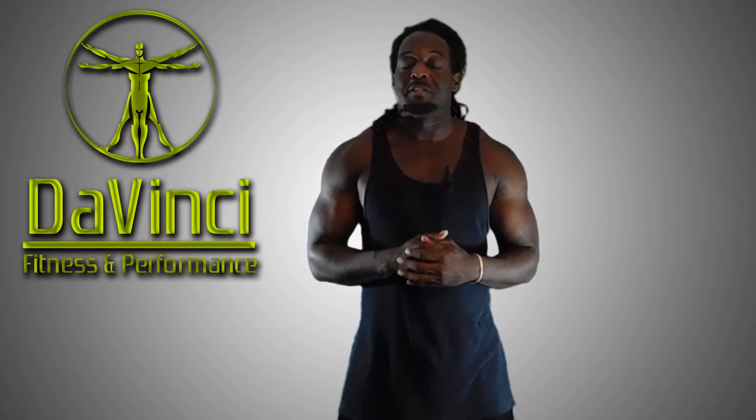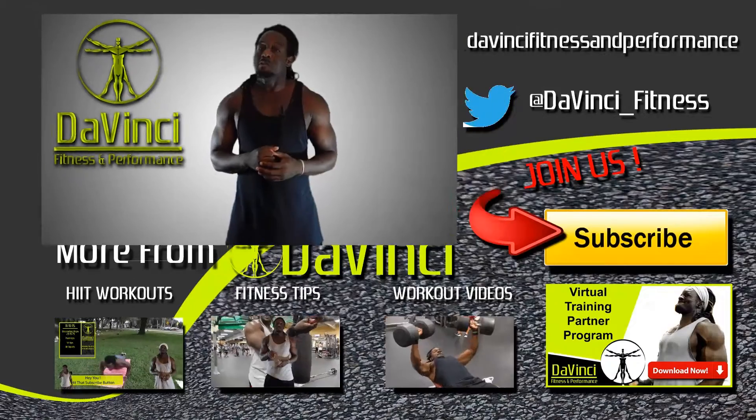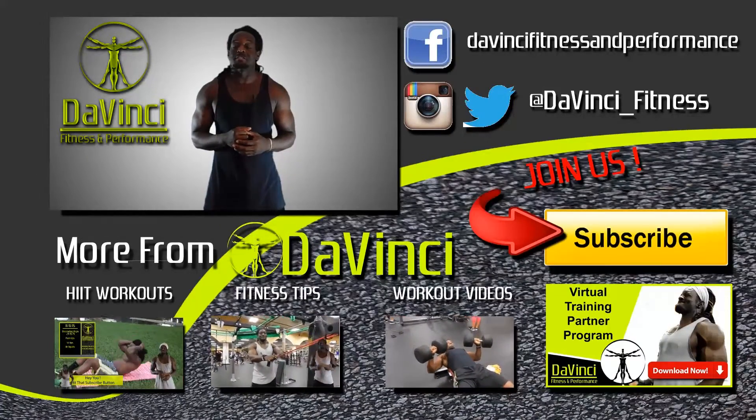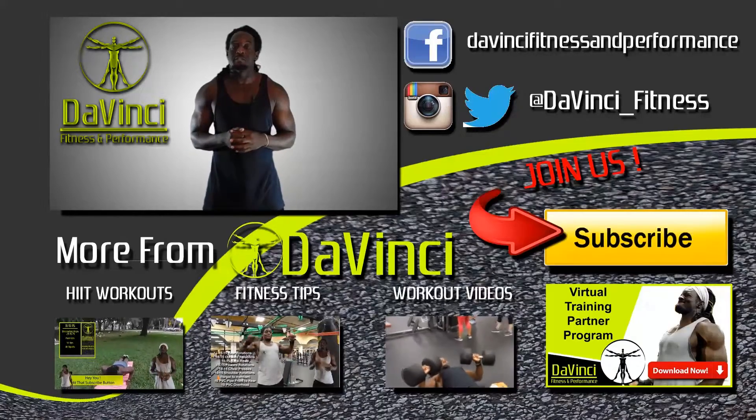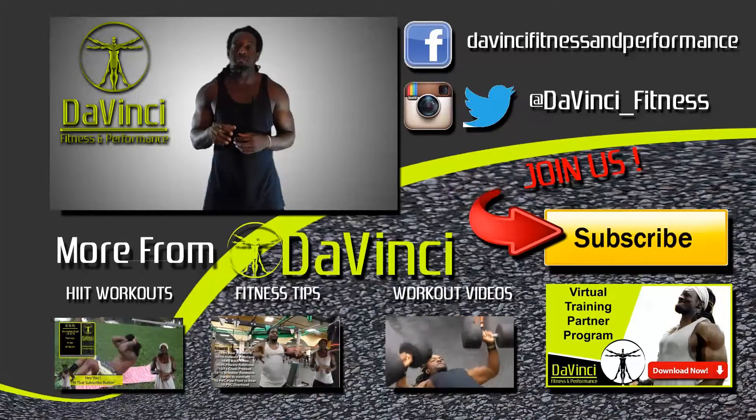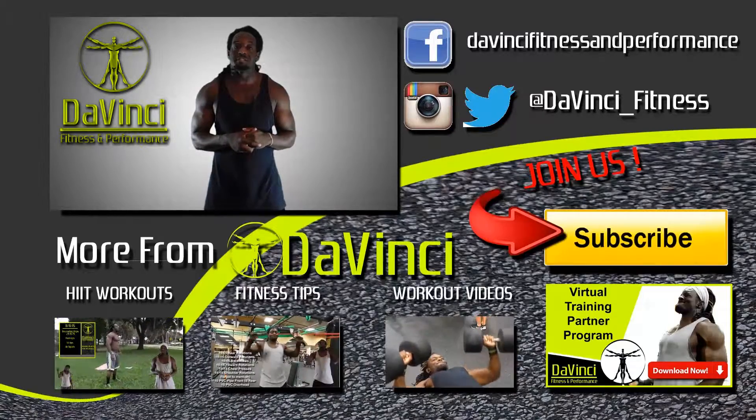I'm Andre Smith with DaVinci Fitness and as usual DaVinci Mafia, we don't break fingers, but we need those thumbs. So we need you to like, comment, subscribe, and most importantly share this video — anyone you see on this channel, on Facebook and Twitter, as well as follow us on Facebook, Twitter, and Instagram. I'm Andre Smith with DaVinci Fitness and I'm out.